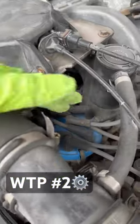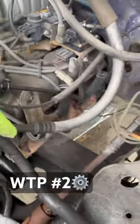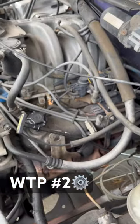Coming off of the cap are all of your spark plug wires that are then routed to your spark plugs, and they're located here in between each manifold runner. There you go.